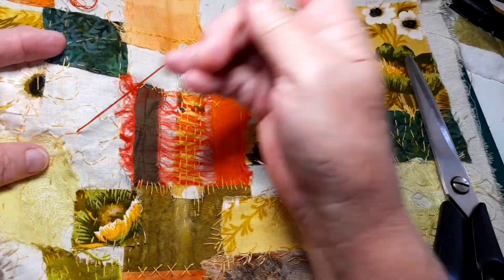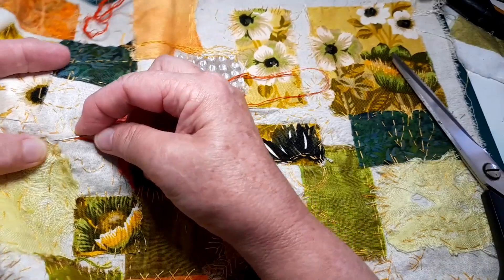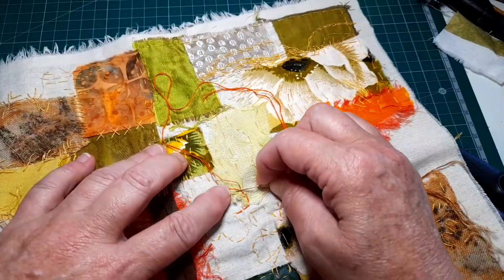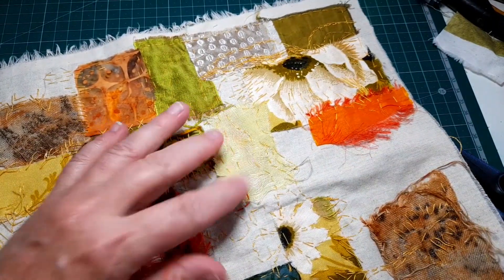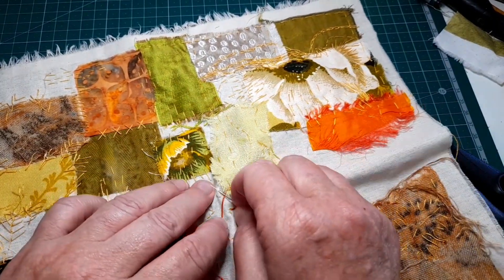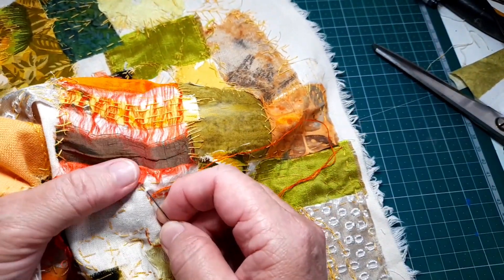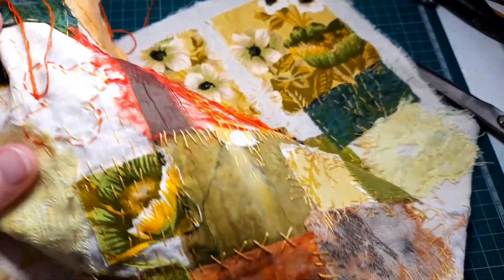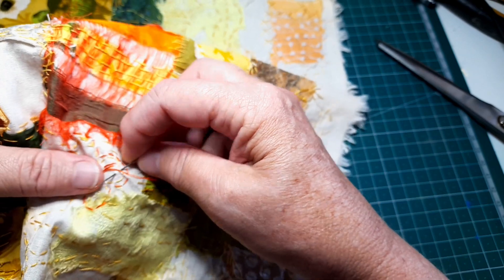Hi everyone. In the last part of this video we joined all of our squares up with a plain crochet cotton thread in yellows. Now in this video I'm going to go a step further, bringing in some colors and different kinds of stitches to really make this whole cloth look good together — all these separate parts.